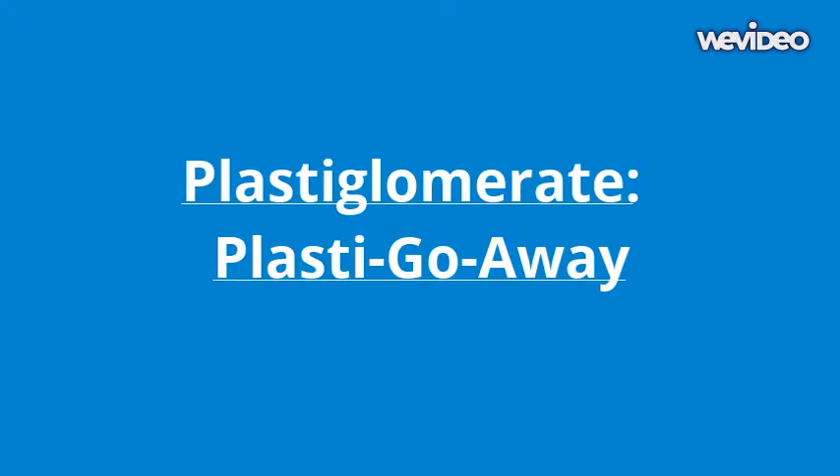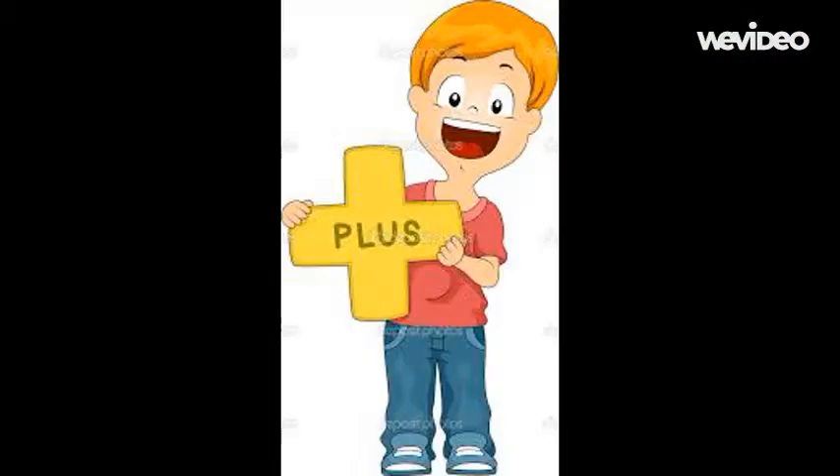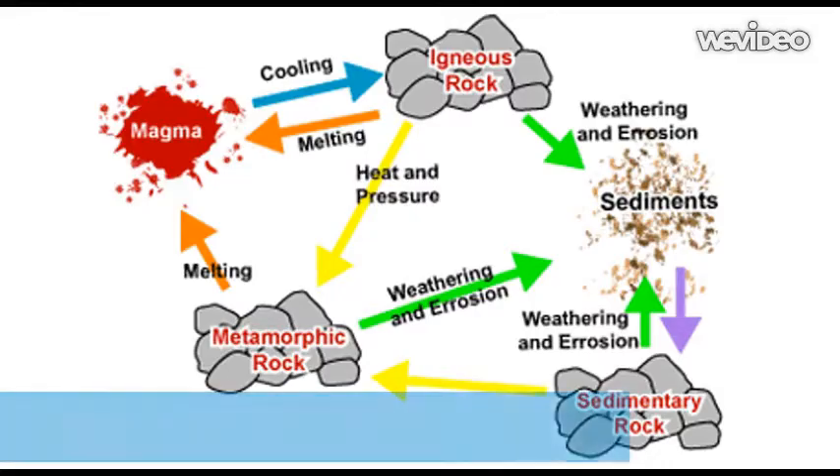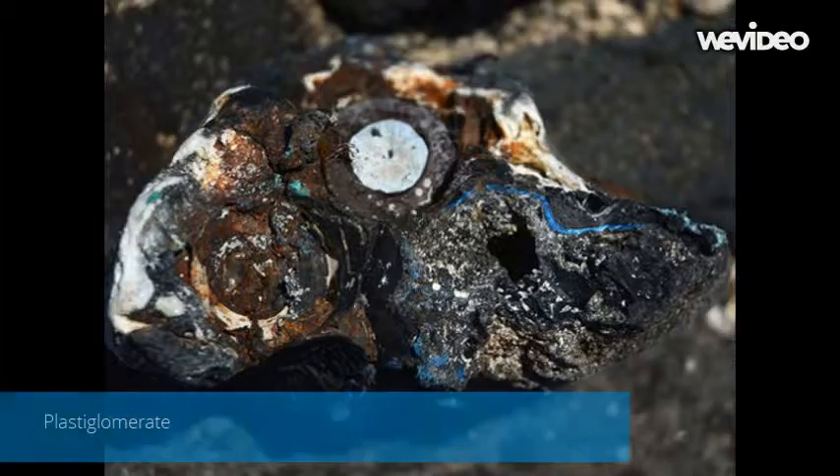Hi, I'm Taylor Figueroa from Harmony Schools. In this video, I am going to show and explain how my project Plastiglomerate Plastic Go-Away works. The purpose of this experiment is to show if plastic can be separated from sediment once combined.